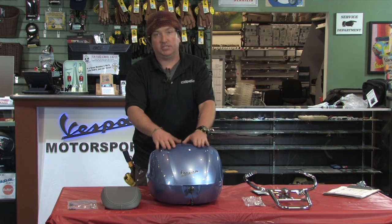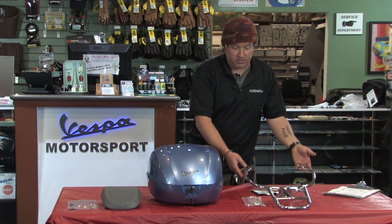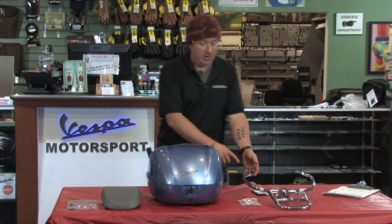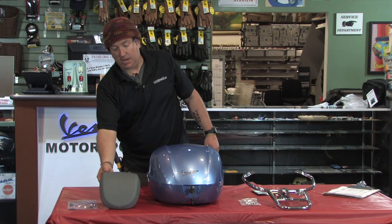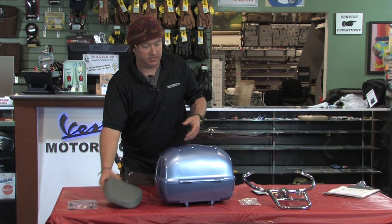What you get with our kit is the case itself, the one-piece chrome mounting rack that includes all the hardware provided — it shares the mounting hardware location for the original grab rail — and you get the color-matched top case pad that matches the seat beautifully, tying everything together nicely.